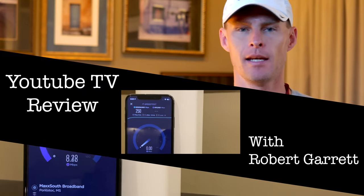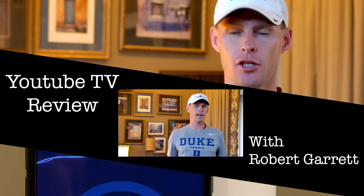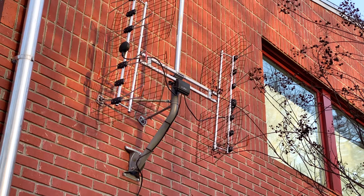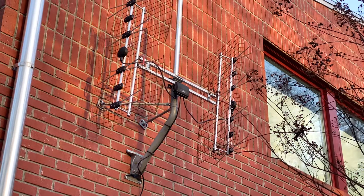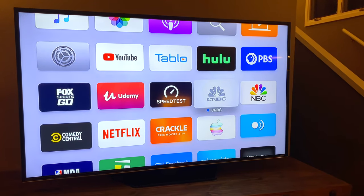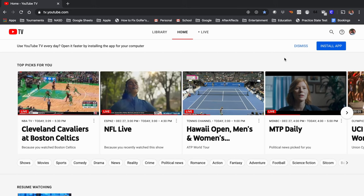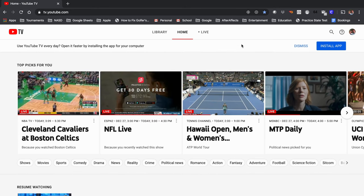Hey, my name is Robert Garrett, and this is the Cord Cutter's Guide to YouTube TV. About 11 years ago, I cut the cord. I cut DirecTV, I cut cable, and I went to antennas — full antennas, and then things like Hulu and Netflix and different streaming services. But today I want to talk to you about how YouTube TV can be your cord cutting solution.